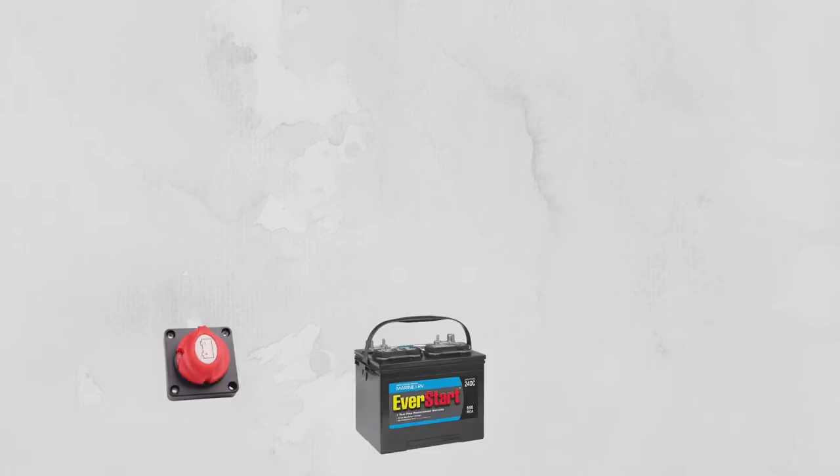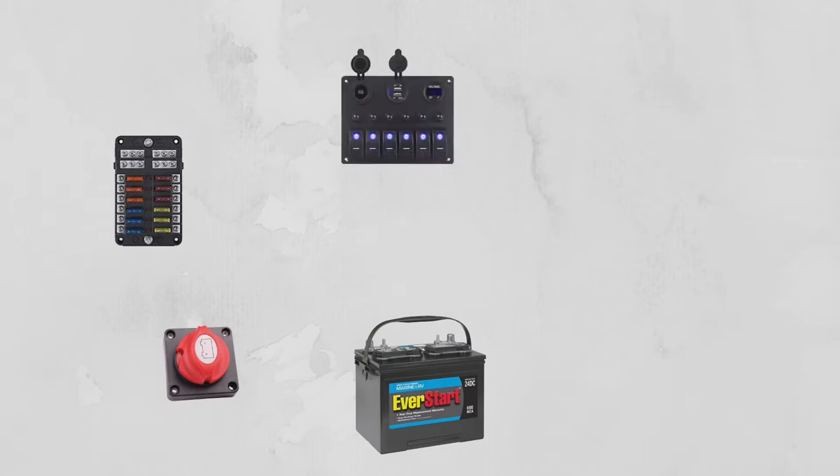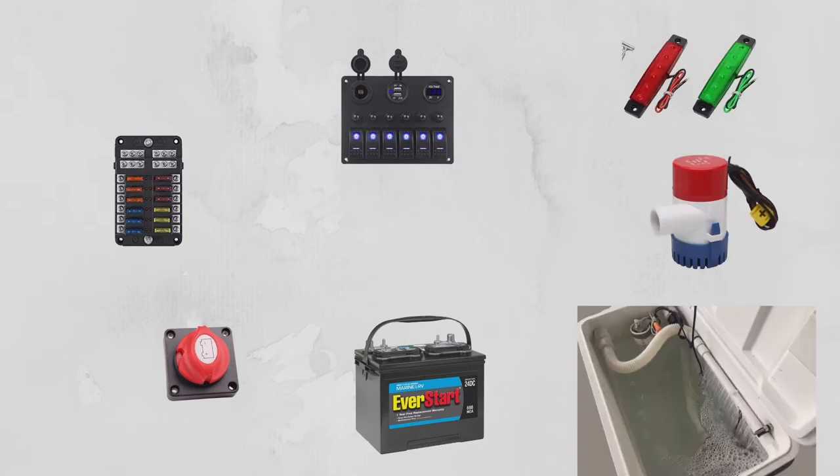Let's start with the positive wires. I'm going to go from my battery with a positive wire to my kill switch, from the kill switch to the fuse box, from the fuse box to the switch panels, and then from the switch panels to the accessories. Remember, this is a circuit, so I'm going to come back with the negative wires in the same way that I went out.